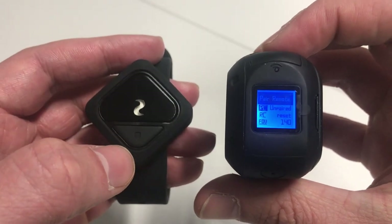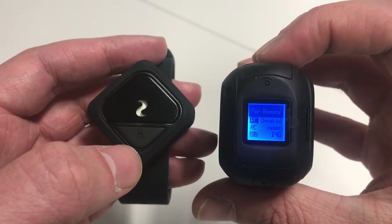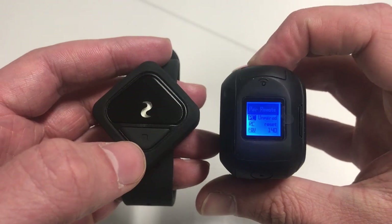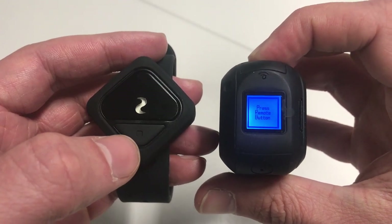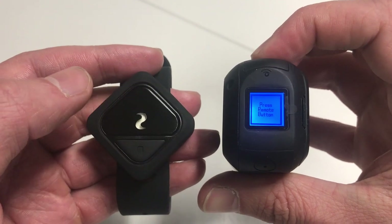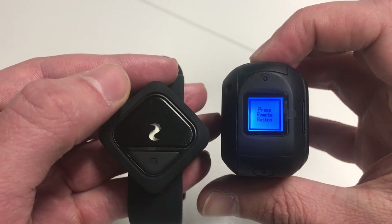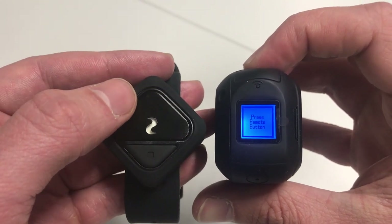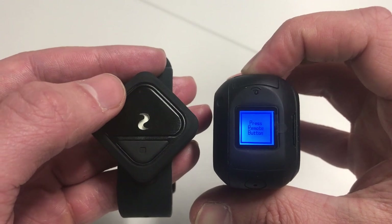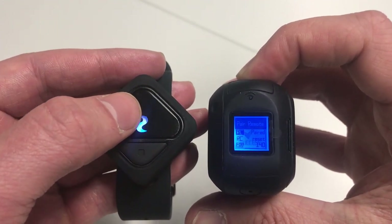In this video we'll look at pairing the remote to the Ghost camera. By pressing the closest button here, we can then sync the remote. It tells us the next step is to press the button on the remote control, which is this big button here. Press that down and then it should start the syncing process.